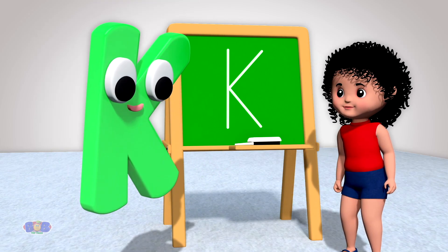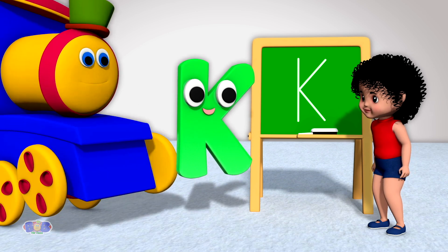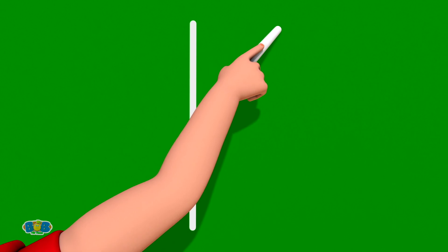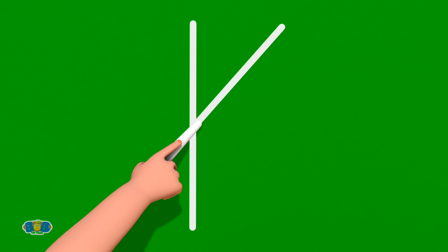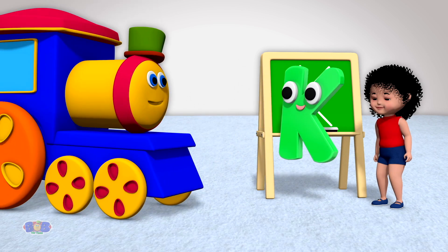This slanting line should end below where your slanting line going in had started. You have a keen eye, Mary! That is very kind of you to say, Miss Kay! Can I do it one more time, please? Of course, Mary! Practice makes it easy! First, start at the top and draw a standing line to the bottom. Then, take your crayon or pencil back to the top. Leave a little space and draw a slanting line going down to the middle of the standing line. And without lifting your crayon or pencil, draw another slanting line from there down to the bottom. This slanting line should end below where your slanting line going down had started. Incredible! Good job, Mary!